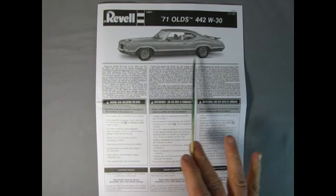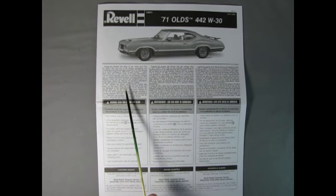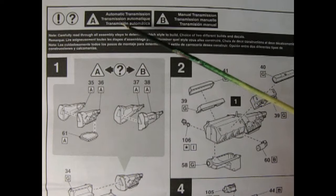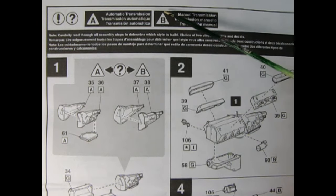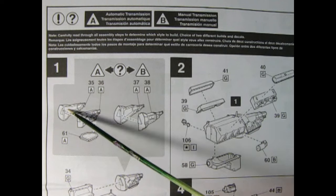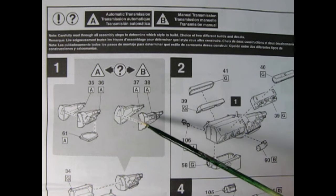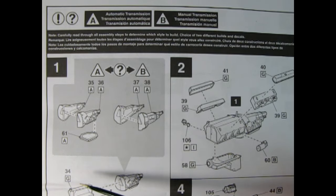Here you can see the side view of a real Olds 442, and it sure looks wonderful. We have our write-ups in English, French, and German — very universal and a really good instruction sheet. The really cool thing about this model is you have a choice between building it either automatic or manual. The automatic counts as letter A with a triangle and the manual is letter B. We have the automatic with the left and right hand side of the automatic transmission with the transmission pan underneath.